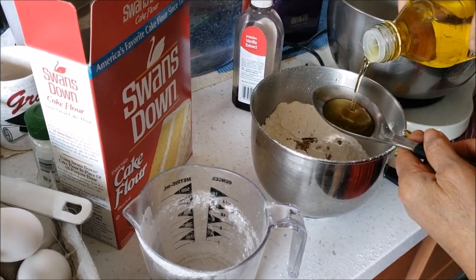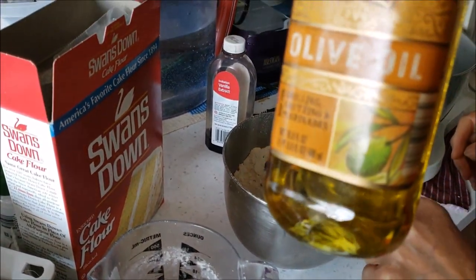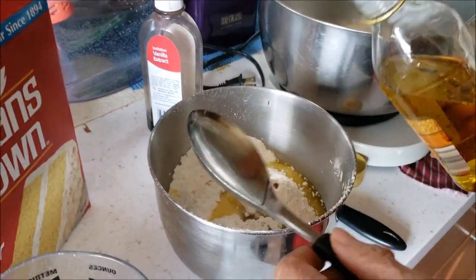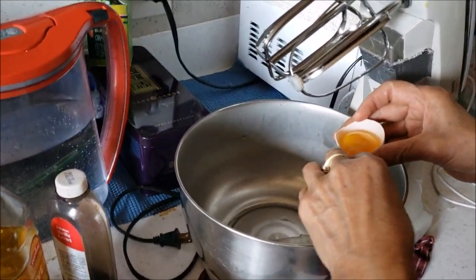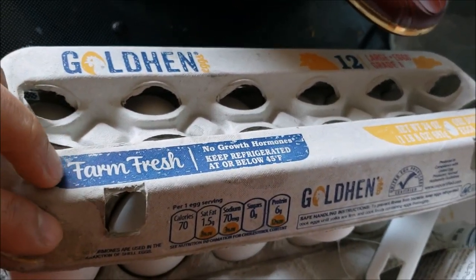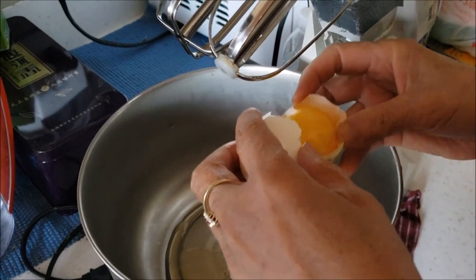We're adding about two teaspoons of olive oil. I think we're going with 14 large eggs today — actually I'm sorry, large eggs.